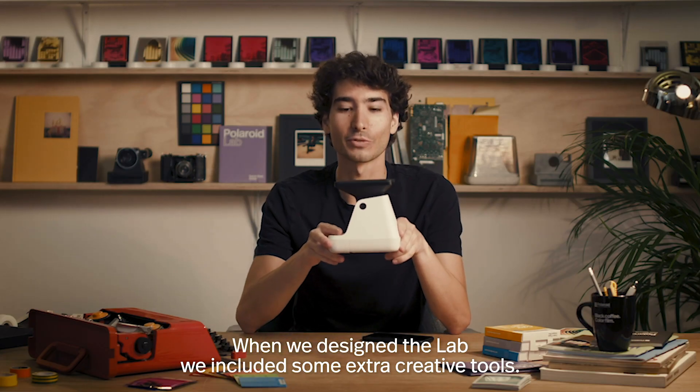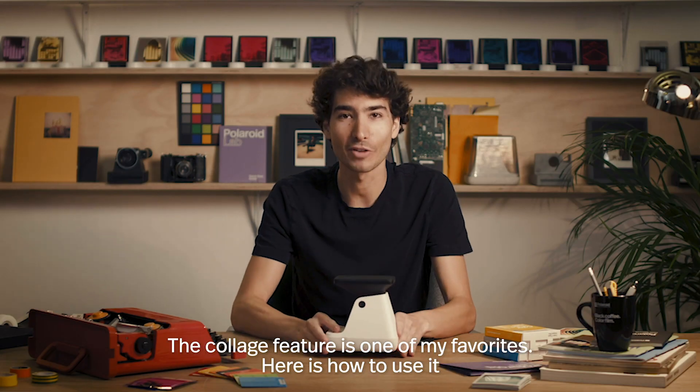When we designed the lab, we included some extra creative tools. The collage feature is one of my favorites. Here's how to use it.